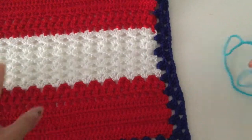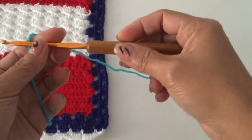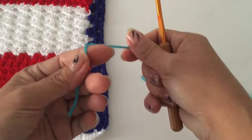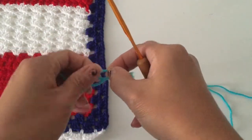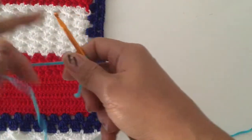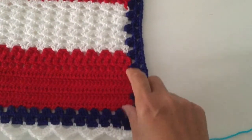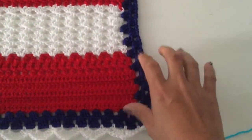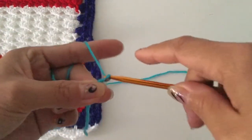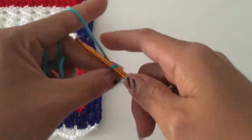Grab your yarn — any yarn. I will be using a 4.5 millimeter hook. To begin, let's do a magic knot, then insert your hook and make your chain — however long you need it. Just make sure that you stretch it out as well because this stretches. We will be doing the double crochet, so for mine I will be chaining one, two, three, four, five, six.